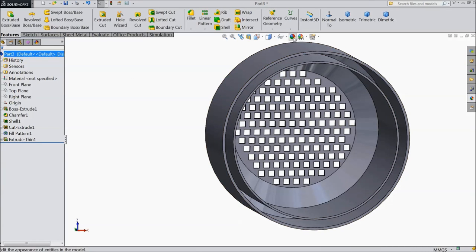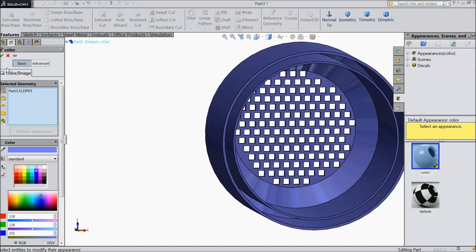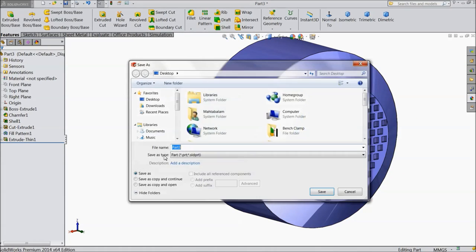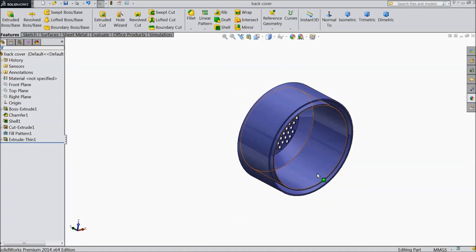Select this part, go to appearance and select the color. Now this is our back cover. Save it as back cover. So this is our front and back cover ready, we will see our next part.